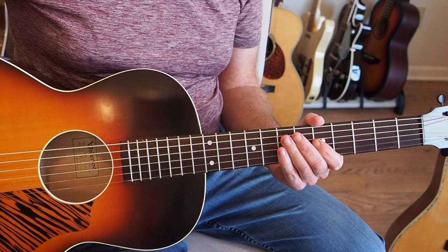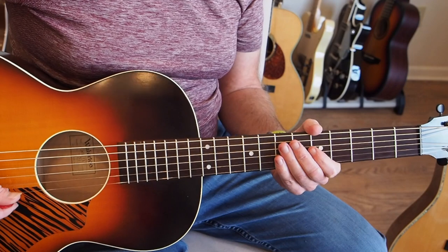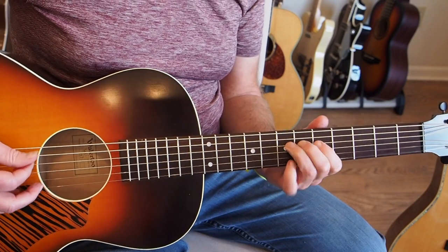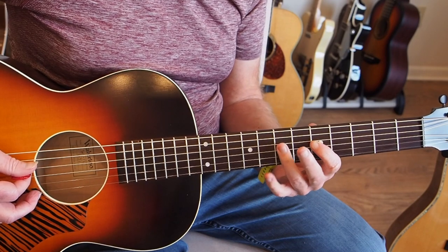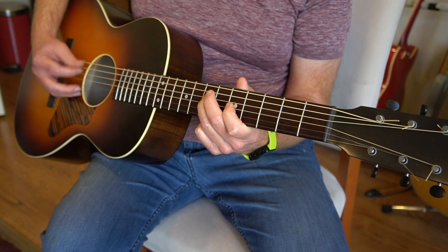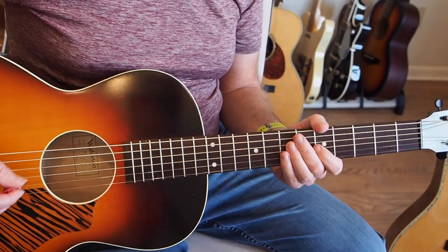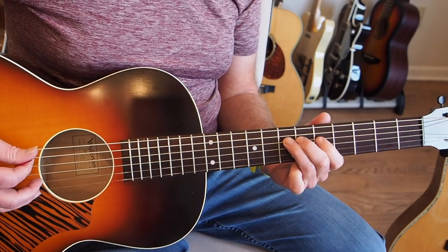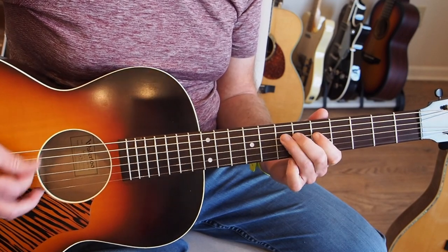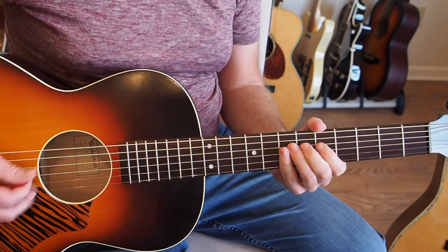Also, play it at the tempo that you feel. You don't have to play it that fast - this intro section doesn't have a set tempo until you start the verses, so you can play it at your own pace. It's incredibly fast on the record but you don't have to do that. We're hammering on the D string from the fifth fret to the seventh fret with a downstroke. Just get that pattern going and build up the speed.